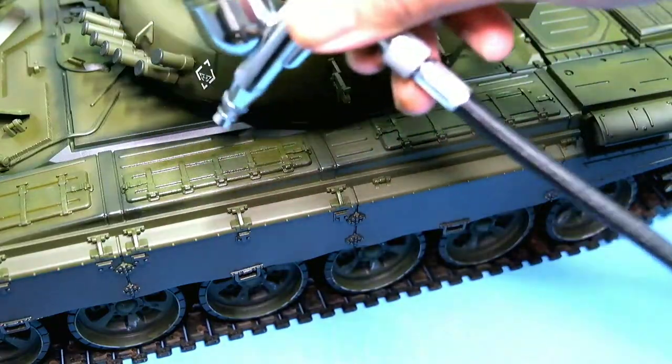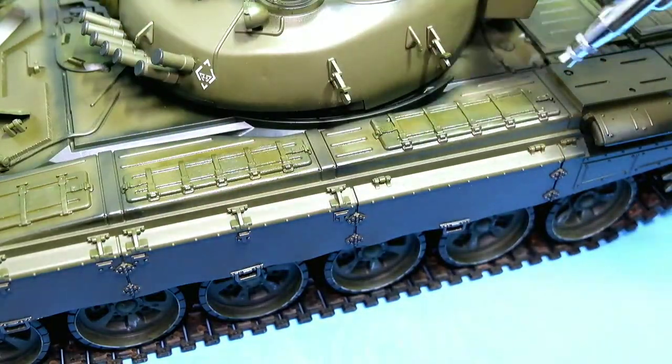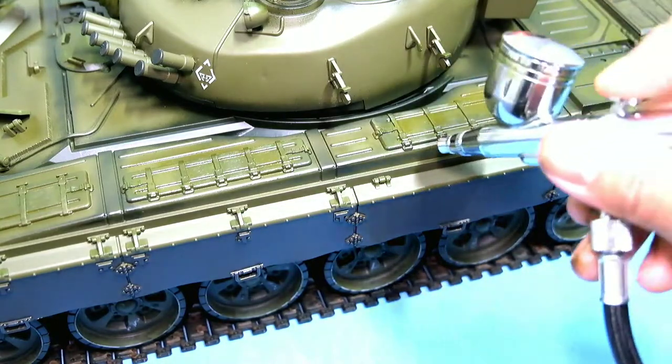Next I use a lighter color for the airbrush to simulate highlights. This will give a good contrast to the shadows applied earlier.